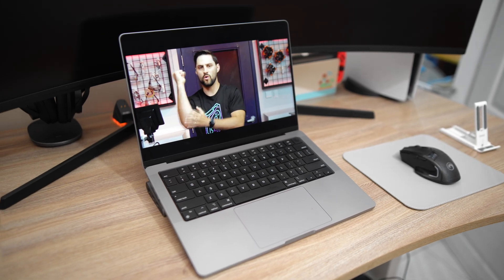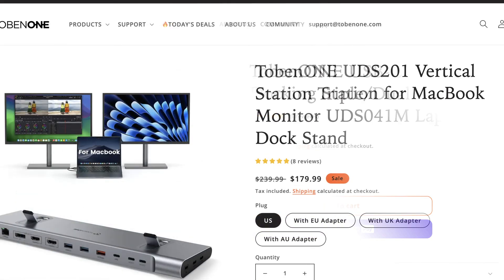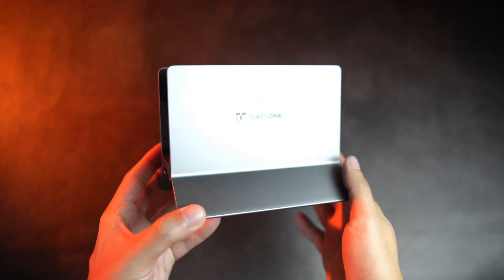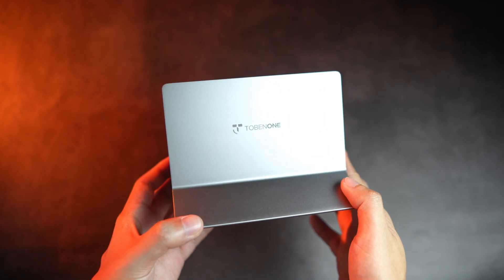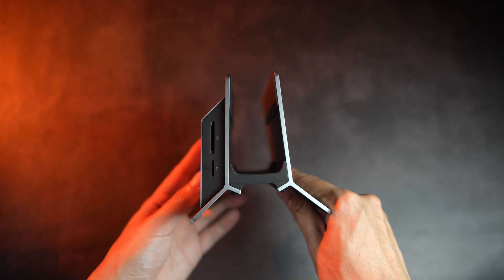As for the prices, the vertical dock costs 6,500 pesos or nearly $110 USD as of making this video, while the horizontal dock costs 14,000 pesos or $240 USD, but is listed on sale for 10,500 pesos or $180 USD. Note that the cost of an M.2 SSD will increase the cost of owning the vertical dock since that's sold separately, including the charging brick.